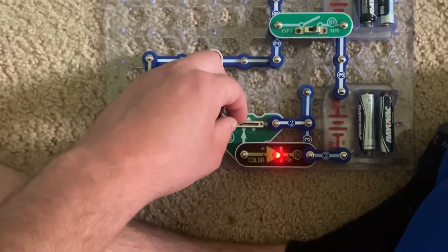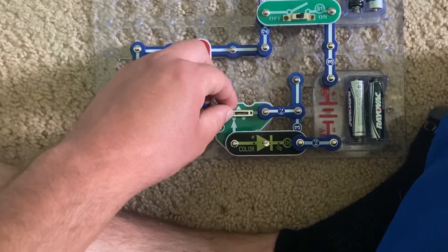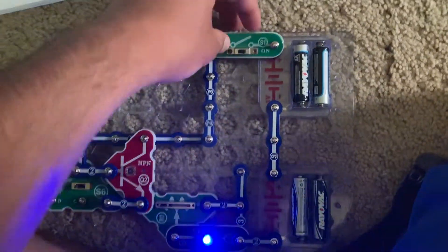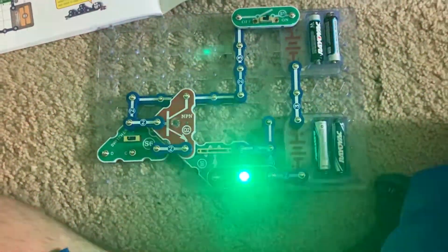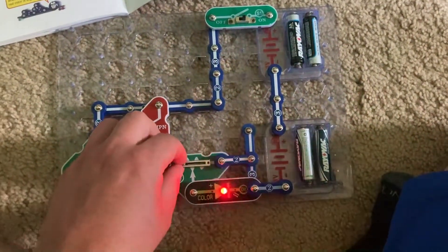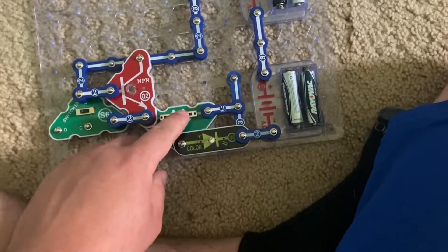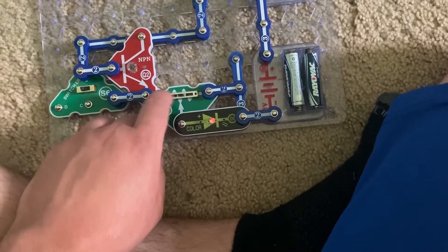I'll adjust the RV2 lever again slowly, but blue and green are the first lights to go out before red. Finally, I'm going to move the slide switch to the top position so the circuit is receiving six volts. The color LED is at full brightness and all colors are visible. The RV2 also has a much larger range, but again, red may be the last of the lights to go out.